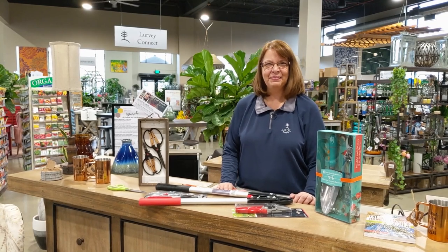Hi, I'm Kathy from Lurvies. Welcome back to the next episode of our Walk & Talk. You might have seen our video last fall on pruning hydrangeas. We're back this spring to talk about which hydrangeas you should prune now.